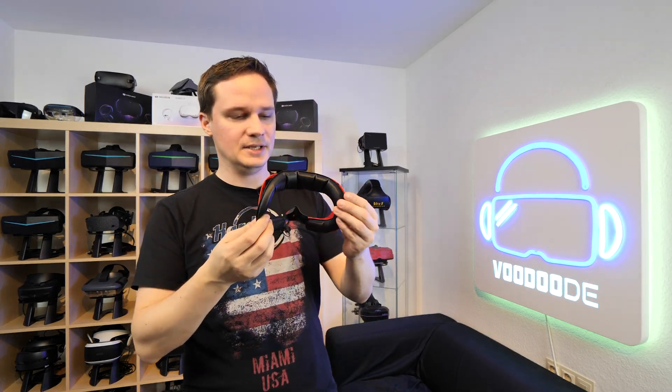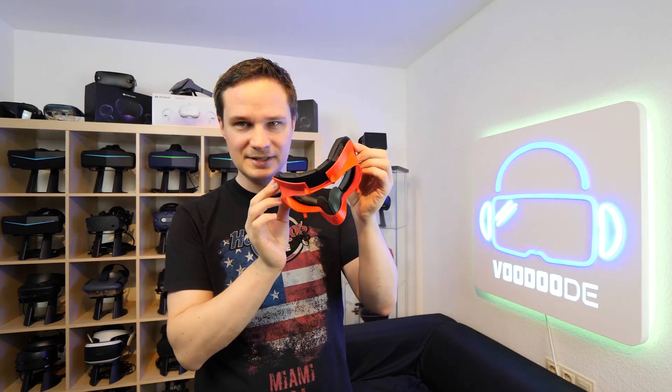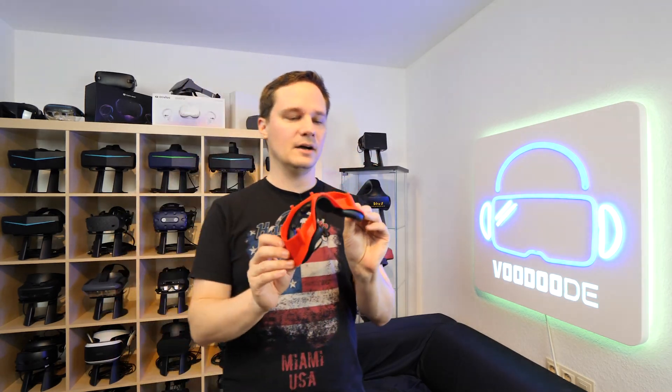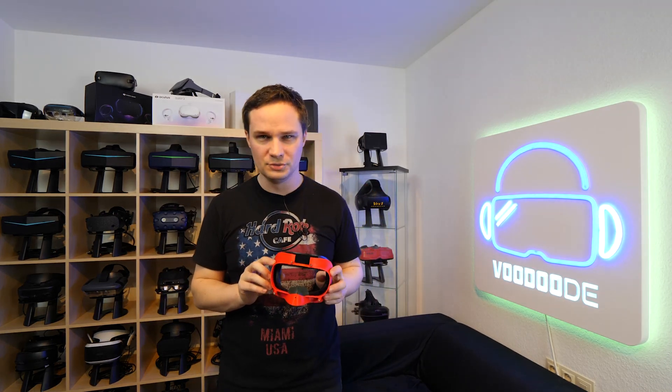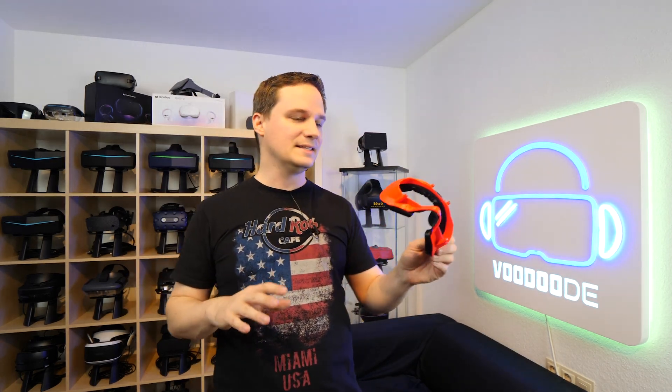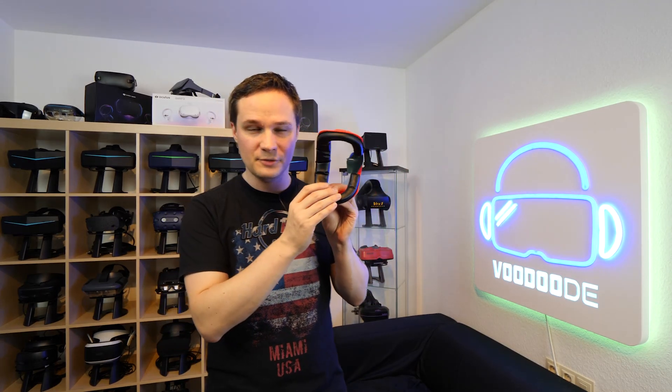Okay guys, here we go. This is the gasket that I printed with my 3D printer. And I just wanted to say thank you so much for all the comments on my G2 review. I didn't expect it, but most people confirmed my review that the G2 has different problems, for example with the field of view.